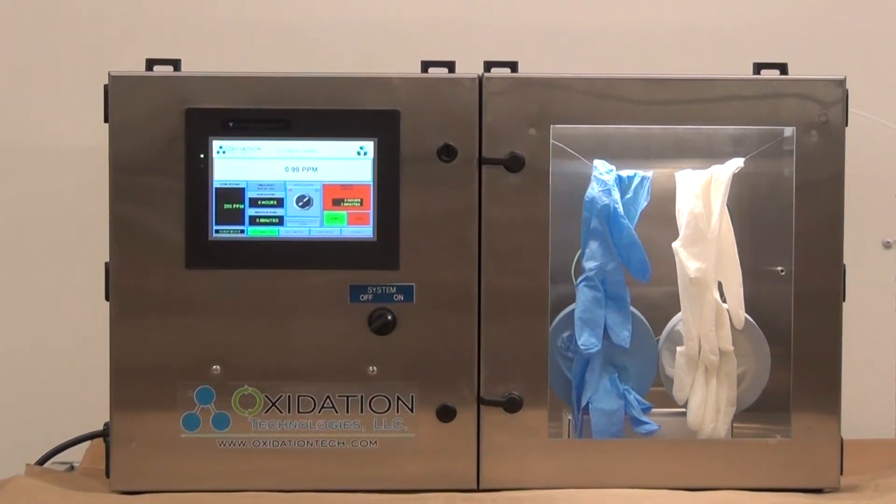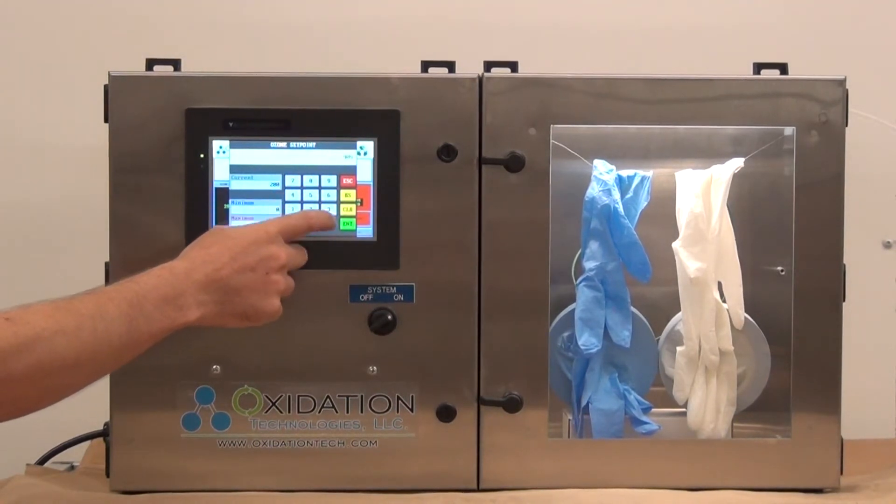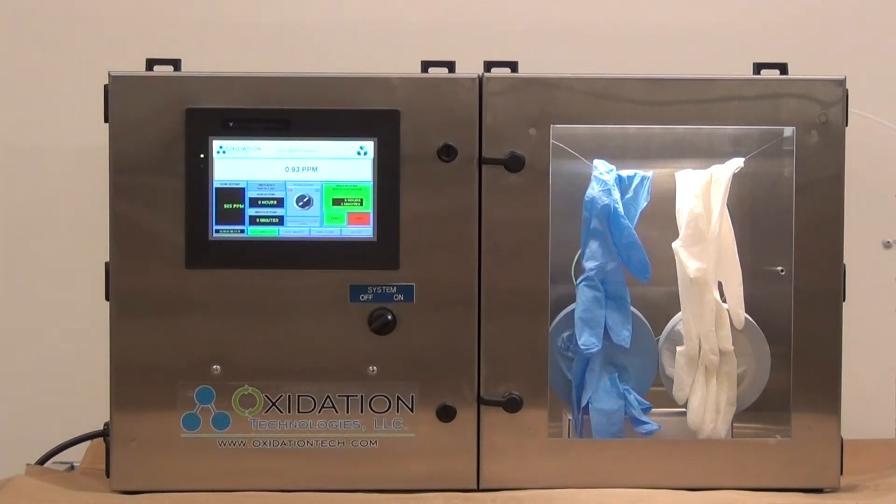This is a demonstration with an ozone exposure chamber. Using our ozone chambers is as simple as entering the ozone concentration desired and pressing start. Today we are going to show you the difference between a latex and silicone glove when exposed to ozone.